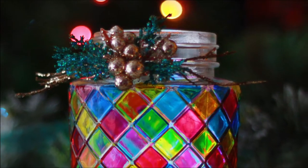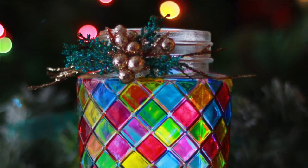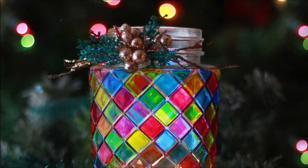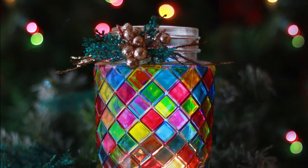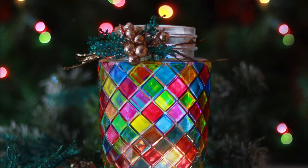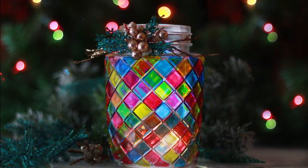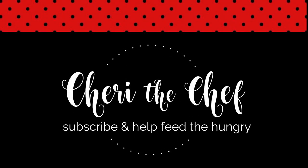Today on Making It with Chef Sherry, we're making stained glass inspired votive holders using just a few markers and a couple of embellishments to transform simple glass jars into stunning pieces of art perfect for gift-giving. They're guaranteed to make spirits bright and colorful. Hello everyone, welcome back to my channel - today I have got a fun and fabulous project for you!